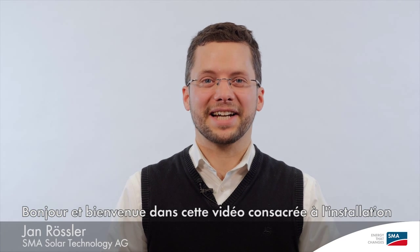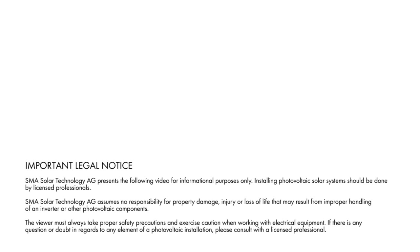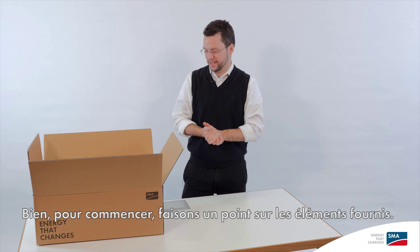Hello and welcome to our tech tip on the installation and commissioning of our new Sonnyboy 1.5-2.5. Let's start by taking a look at what's included in the scope of delivery.